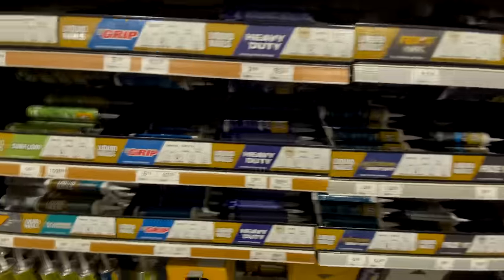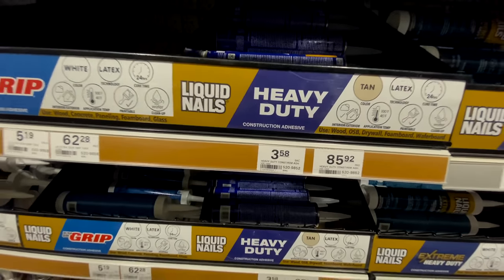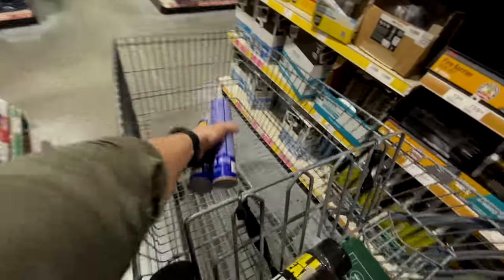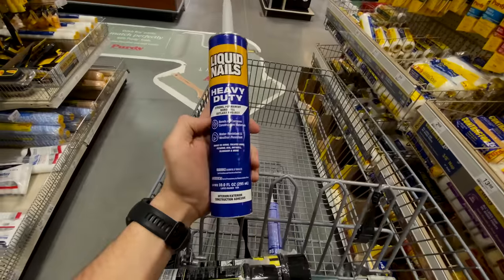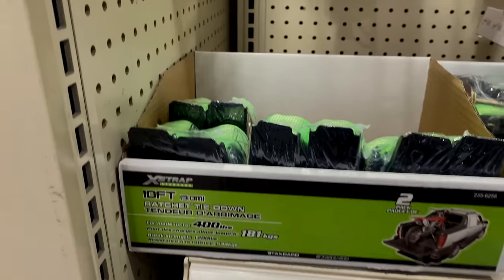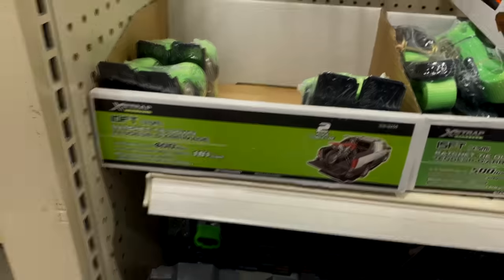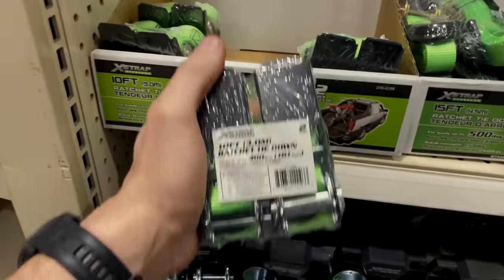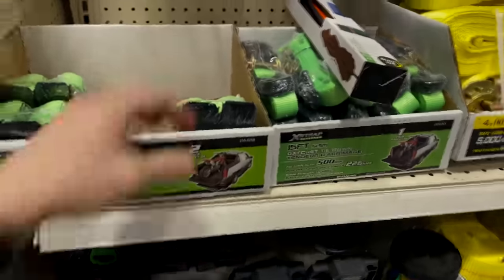For construction adhesive, we're just going to grab two tubes of the cheapest stuff they've got at $3.58. Not too worried about spending a lot on construction adhesive — going with Liquid Nails Heavy Duty. For ratchet straps, we're going with a cheap two-pack for about four bucks: 10-foot straps with 400-pound capacity. We're going to get two two-packs.